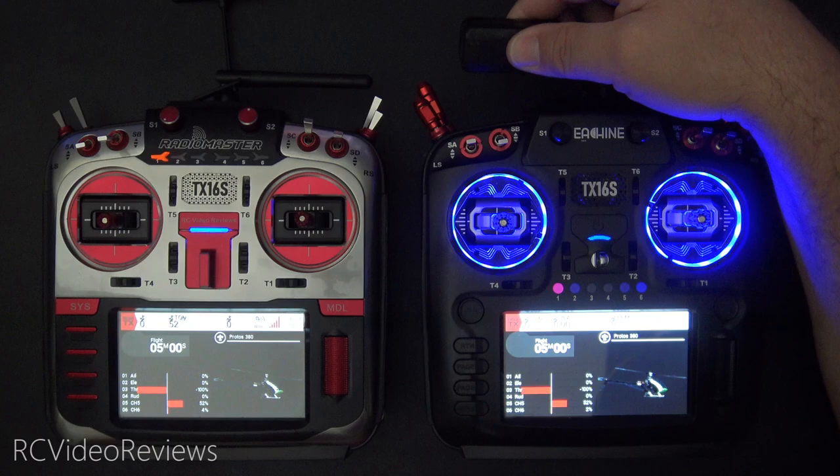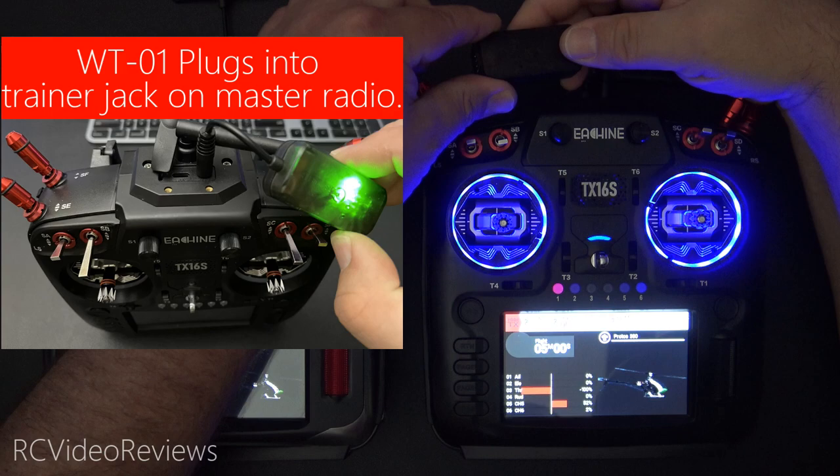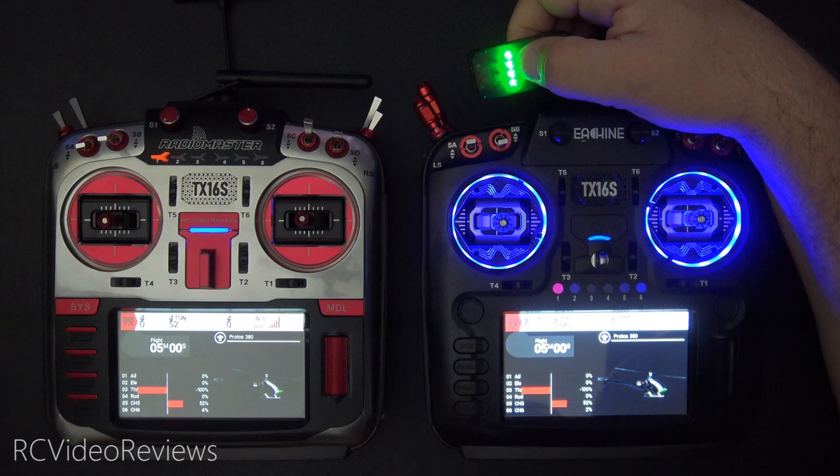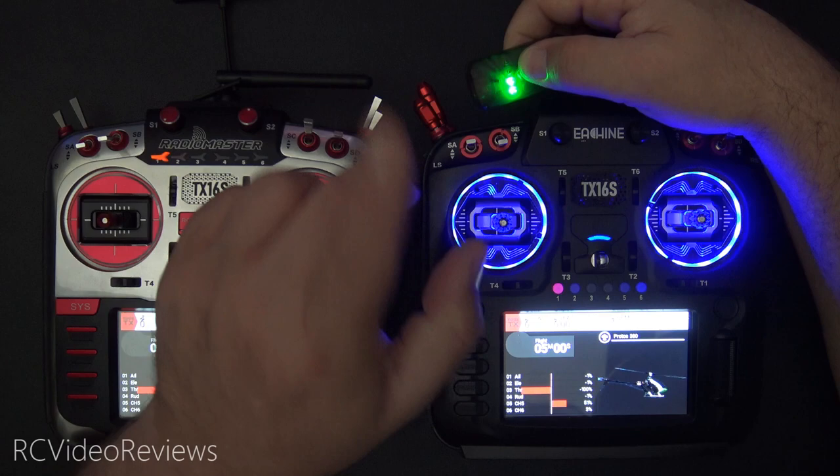Let's jump into the content. The first thing you'll want to do is charge up your WT-01 — notice there's a little USB-C port right there. Just plug that into any charging device and it'll charge up the little battery inside the WT-01. To power it on, press and hold the power button, and once it gets to four lights, let it go. The two lights here indicate about half battery left — each light represents 25% of your battery power.